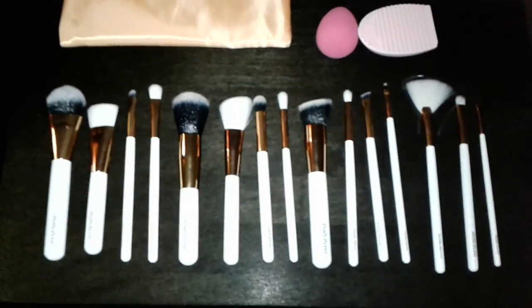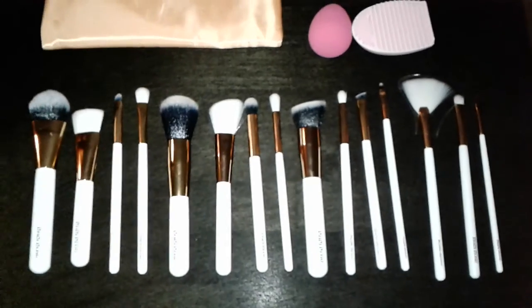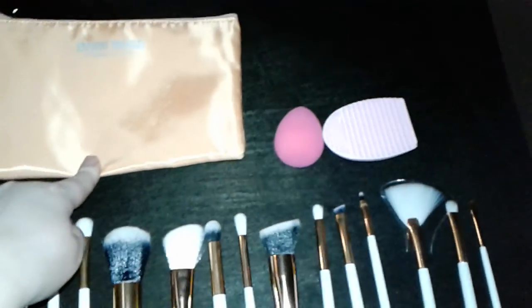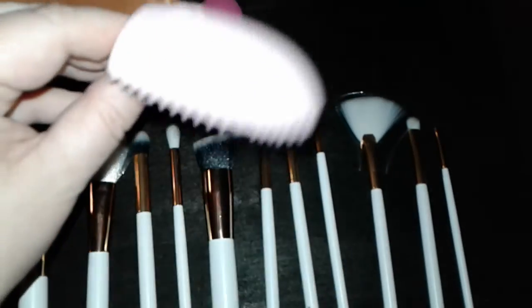I want to share with you what is included in the 15-piece Baby Bear brush set. This is actually an 18-piece set if you include the cosmetic bag, the beauty blender, and the brush cleaner.